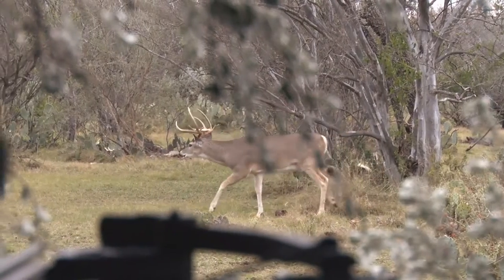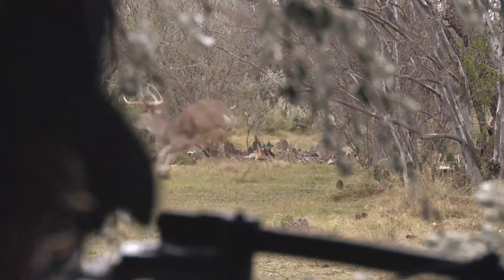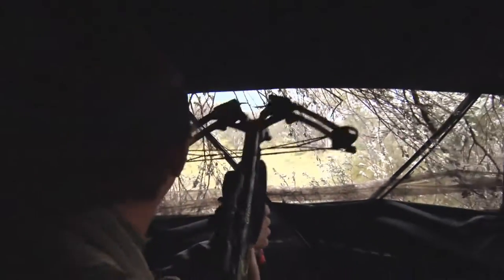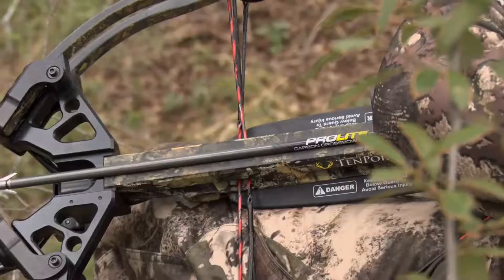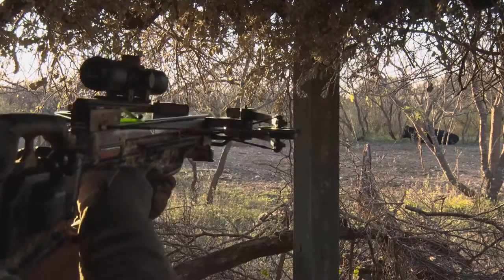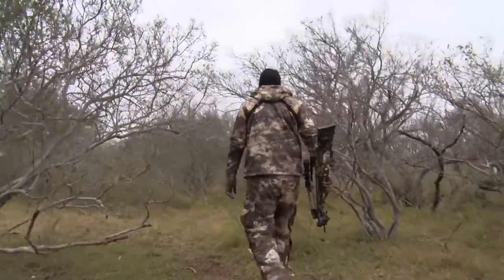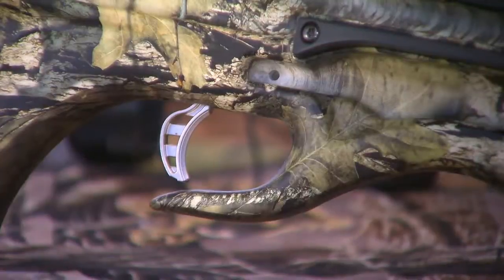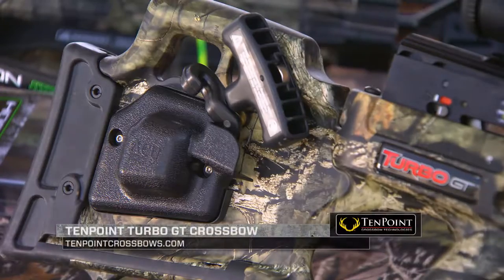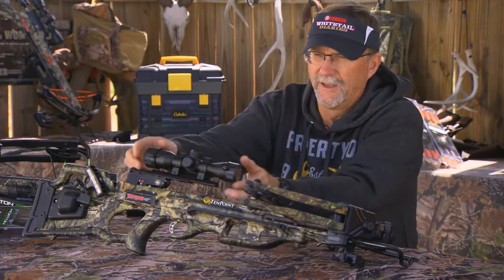This particular 10-Point Turbo GT really was put to the test last year for us — from whitetail hunts to exotic hunts to hog hunting. We took this out and put it through its paces in some really rough conditions: climbing in and out of stands, heading up into tree stands, bouncing around in trucks. The unit itself looks phenomenal, but that wear and tear can cause you to need to take some time to check it.